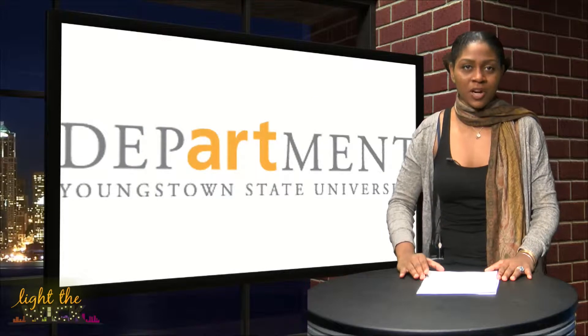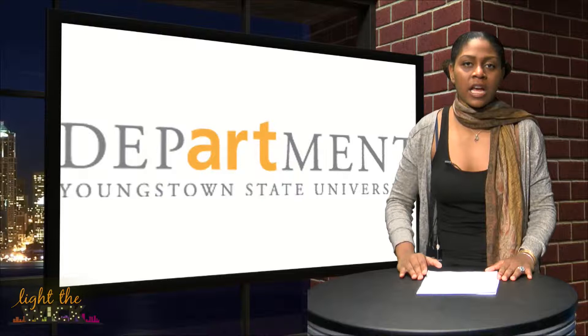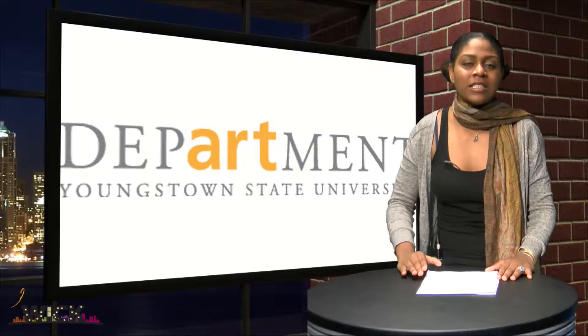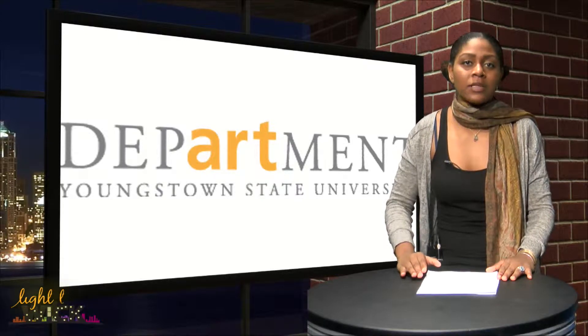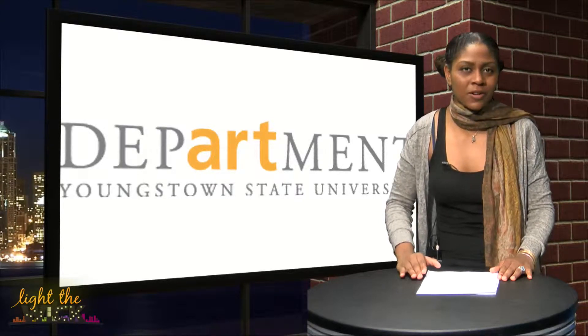This week, YSU art students got a chance to take in a workshop with media artist Jacob Marisco. Students were learning how to create a digital camera that was cost-efficient and made from some items that many people have laying around at home. We were able to catch up with Marisco to find out more.